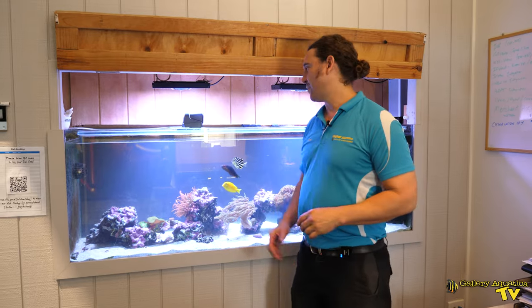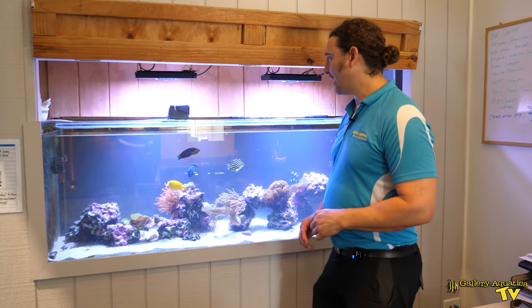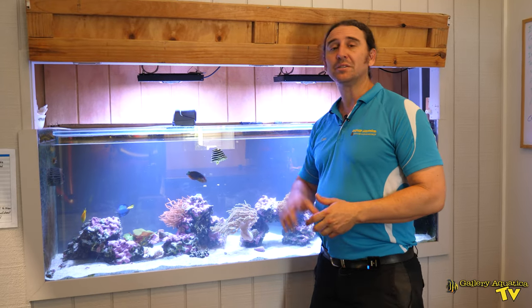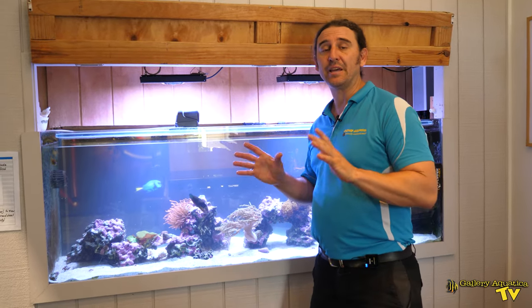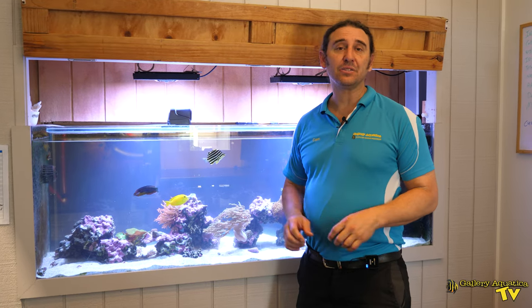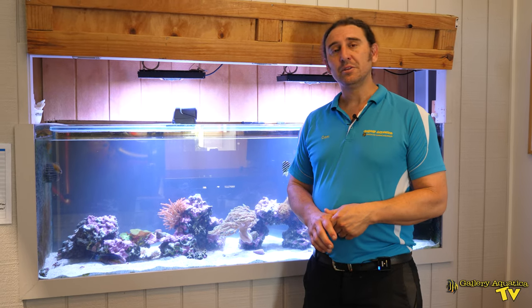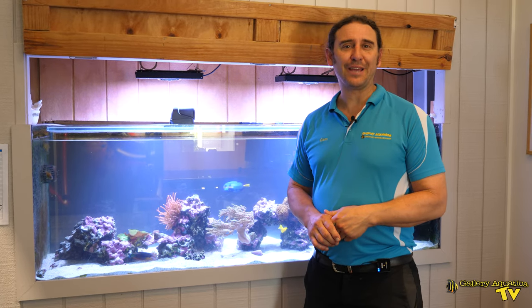There you have it - we've got our auto fish feeder for Connected Reef. Out of the three excellent options, the Owasa is probably the best suited for this tank. It's always good to know exactly what you want with an automatic fish feeder so that you can choose the one on the market that is best for you. That's it for today's episode of Gallery Aquatica TV.